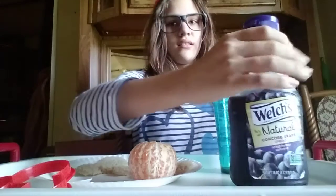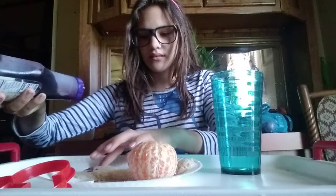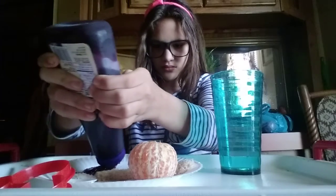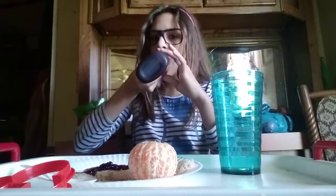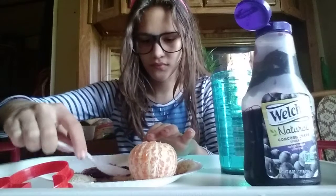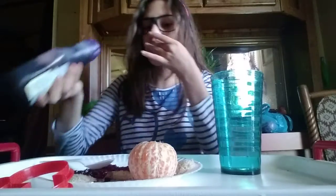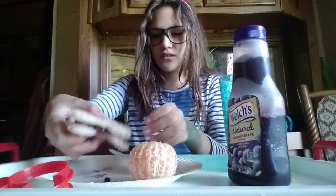We're going to put jelly on the sandwich. Oh no! It was an accident. Now, take your spoon and put it here and squeeze. There. Now place your top on the sandwich, and it kind of looks like that.